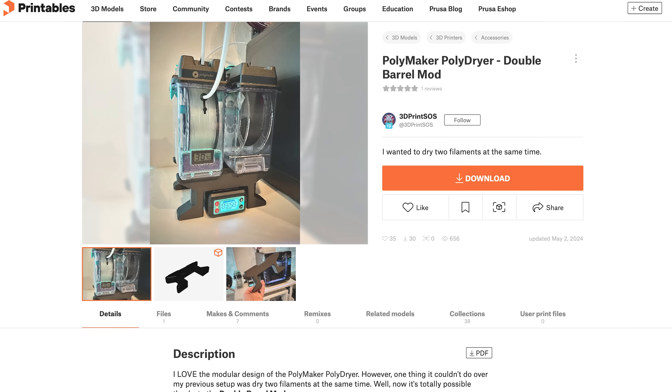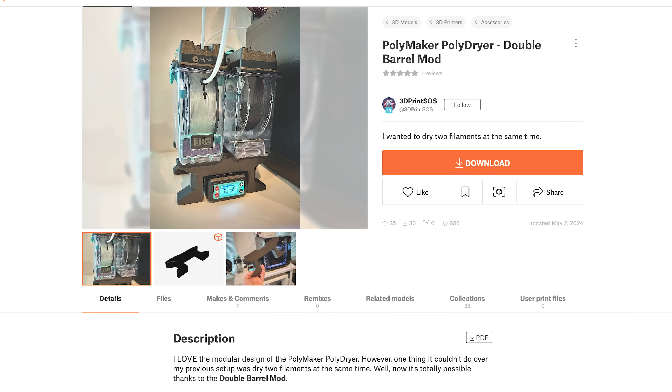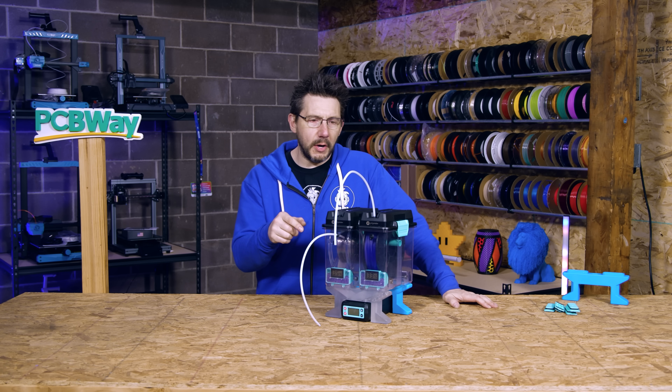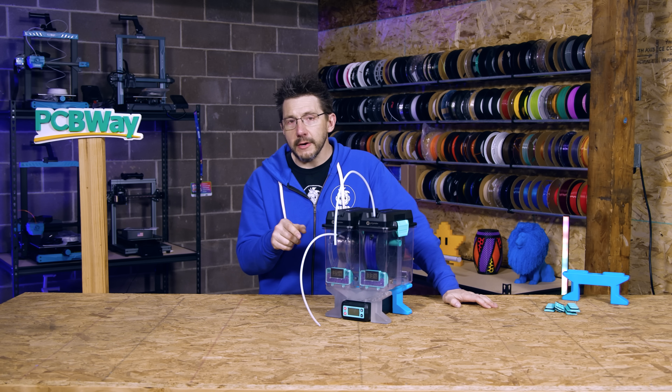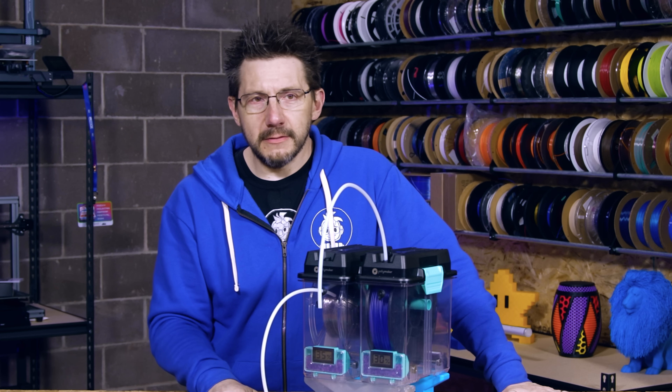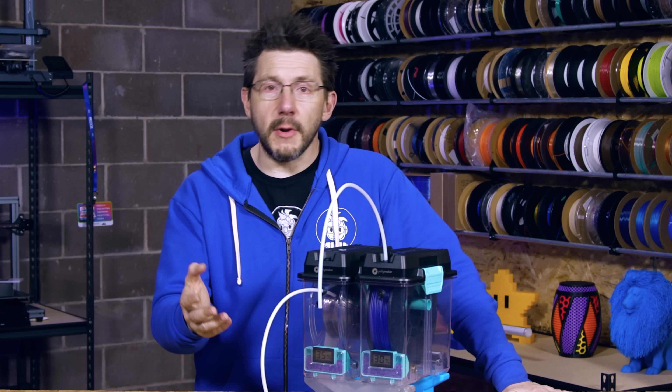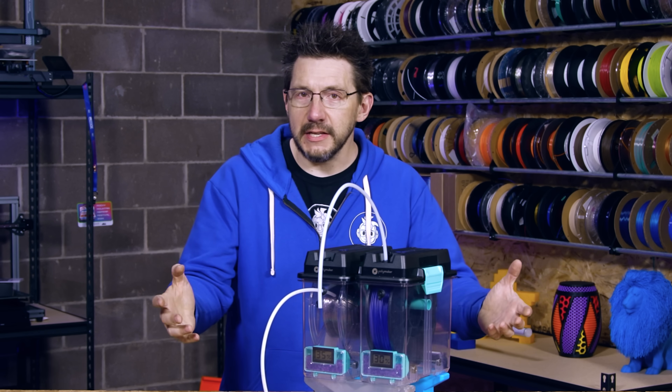People are going to create all sorts of crazy 3D-printable hacks and DIY gadgets for this thing - to make it more useful, applicable to more things, hang it on a wall, boost the performance. 3D Print SOS made the model and I'll put a link in the description. I'll also put a link to that Polymaker post showing off the Ajax reverse double-barrel. If you're making a mod for this, tag me - I'd love to see it. I'm at Joel Telling everywhere.